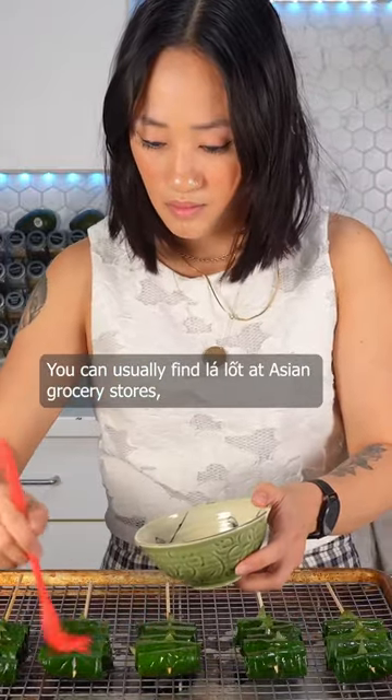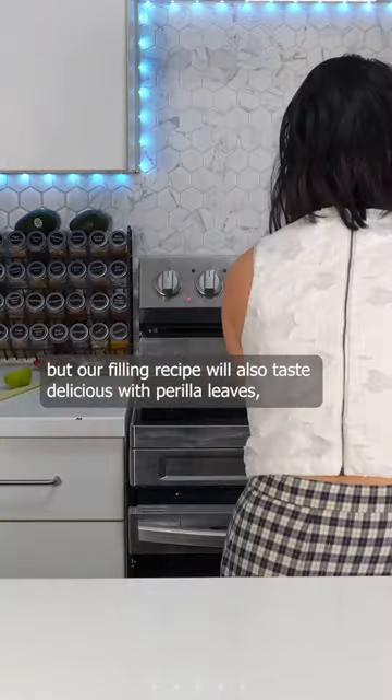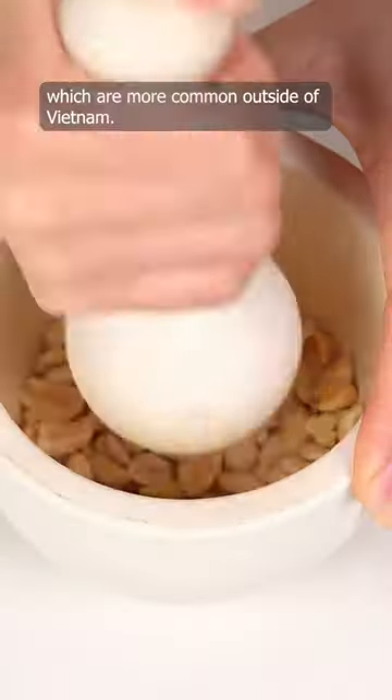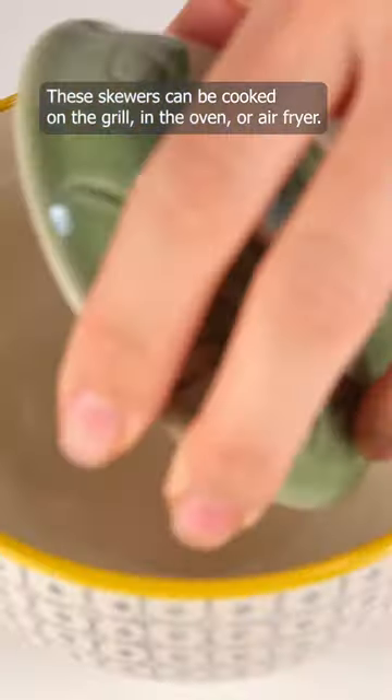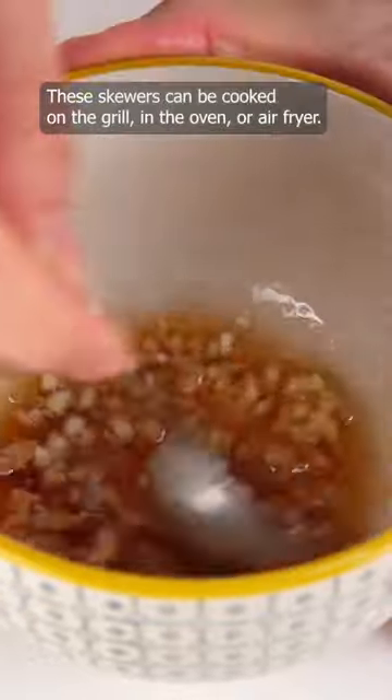You can usually find lalot at Asian grocery stores, but our filling recipe will also taste delicious with perilla leaves, which are more common outside of Vietnam. These skewers can be cooked on the grill, in the oven, or air fryer.